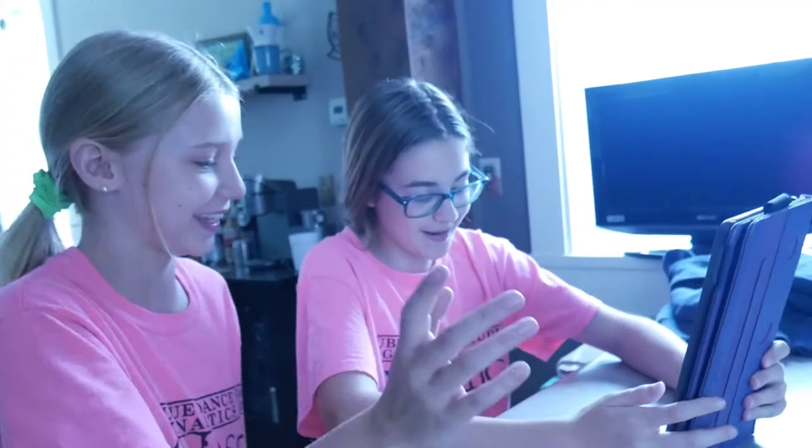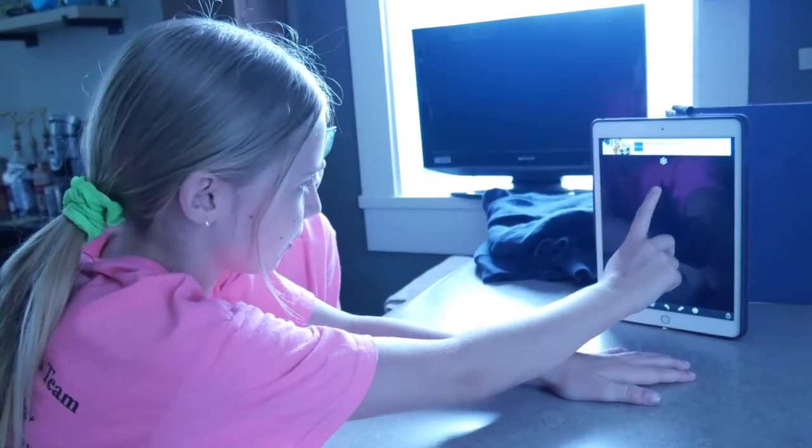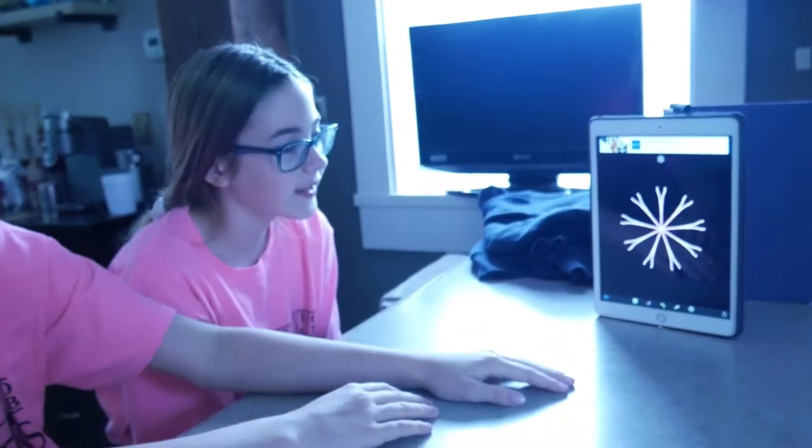So we downloaded a drawing game on Hayden's tablet, so now we're going to draw. This is what to do when you're bored waiting for your water to boil. Okay, I'm going to try and draw that. Oh wow! That's a cute one. Yeah, it's cute.